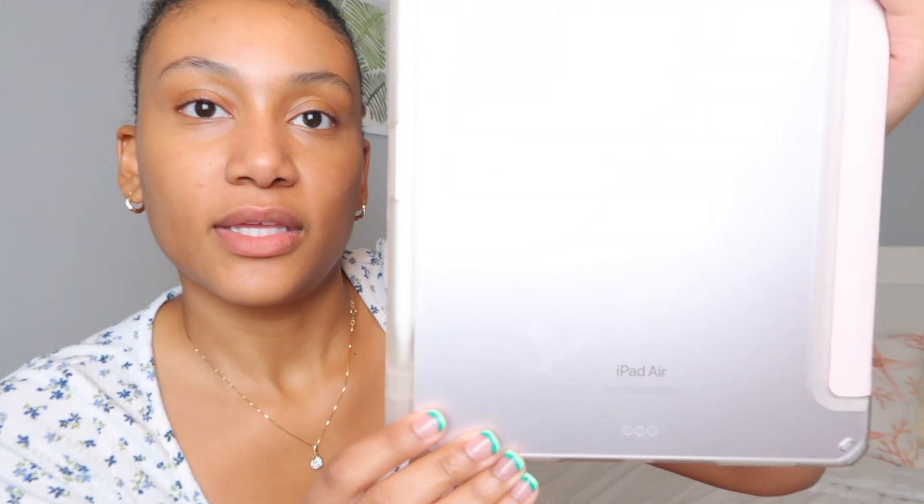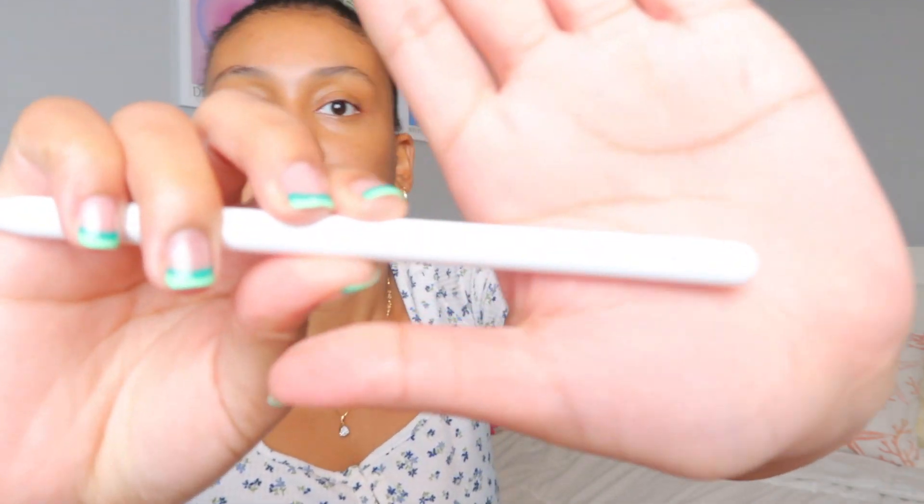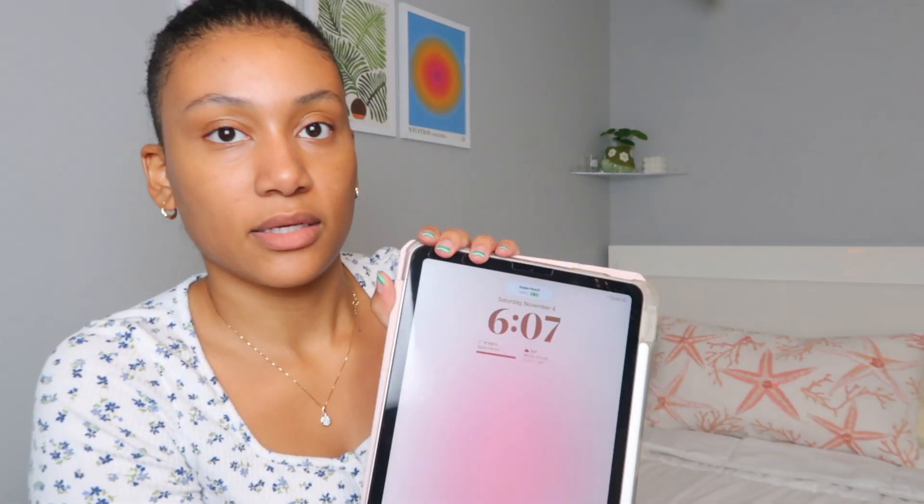Let's start off with the exterior. This is the iPad — it is the Air and it has the M1 chip. I got it last year for my birthday. This is the Apple Pencil, the second generation. The autofocus is playing with me right now but yeah, this is the second generation.